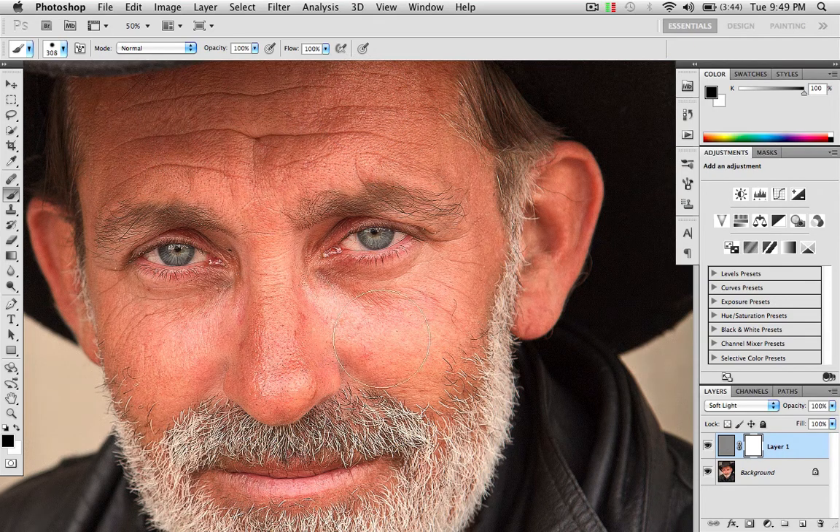I'll do it real quick. That way his eyebrows, his eyes, his beard, his lips — things like that — they stay sharp, but everything else goes away.